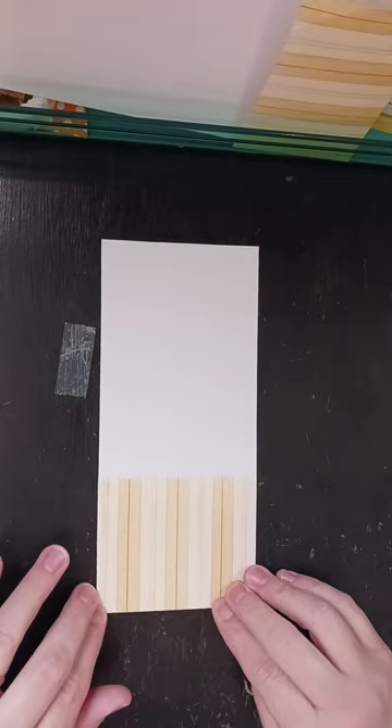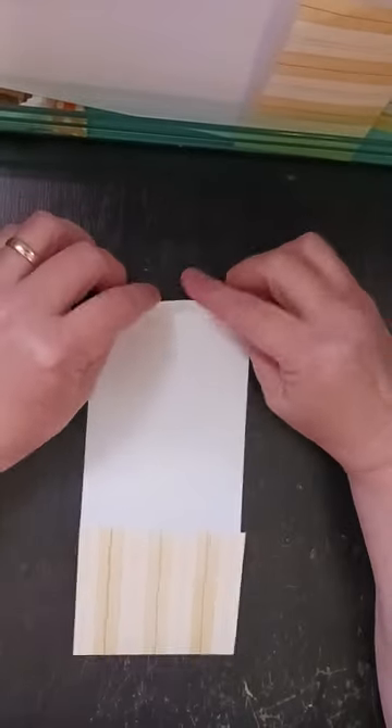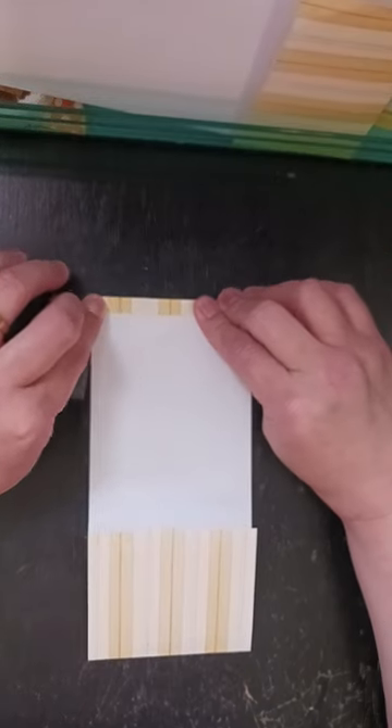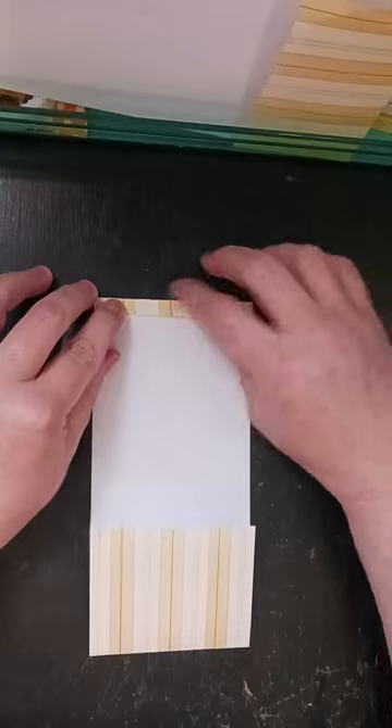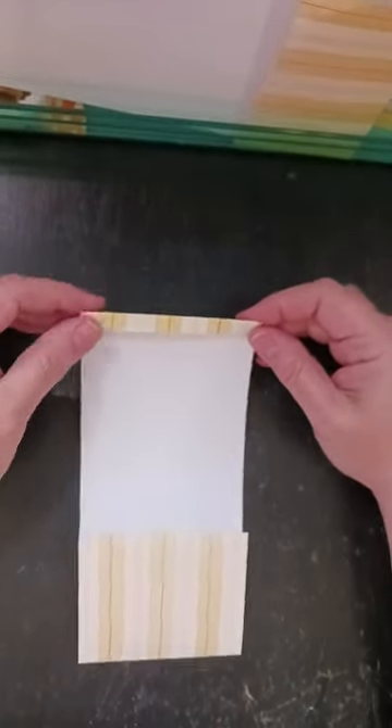So then once I've done that, I'm going to take the top part and I'm just going to fold that over just a little bit. Try and keep it even as much as possible. I didn't measure, but it's just a tiny fold there.